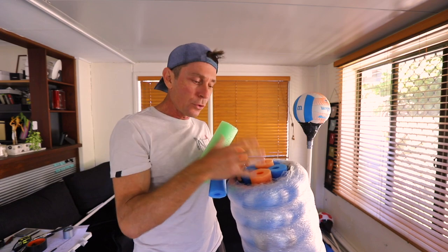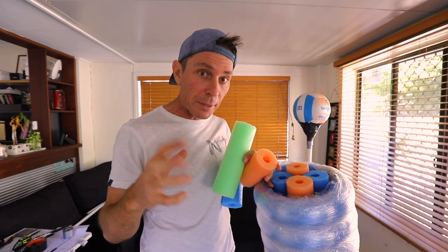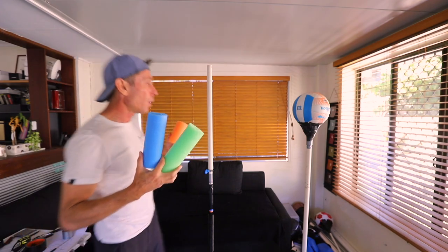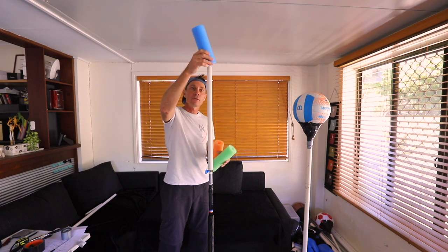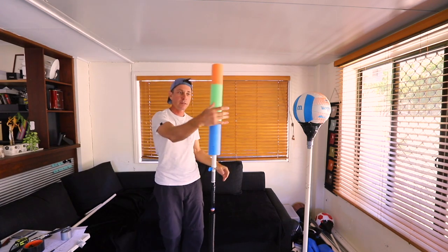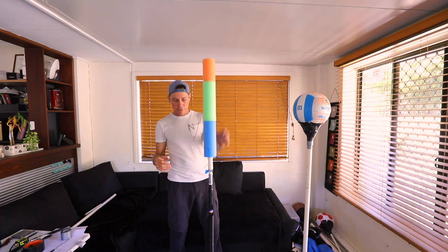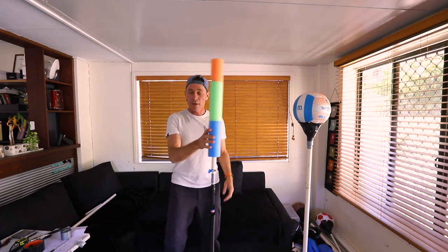First I'm actually just going to see if I can use some cut-offs and put these cut-offs onto this pole to see what that might look like. Let's try this out — with the blue one first. The action on that is not bad — I think this might actually work. Let me put some gloves on.